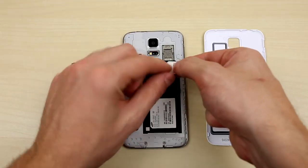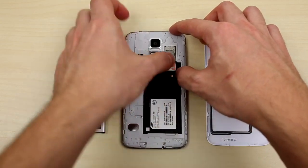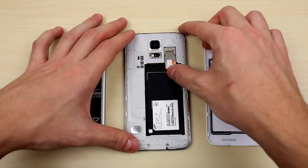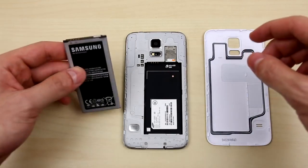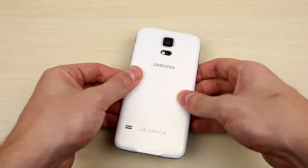Go ahead and insert your SIM card that is from another carrier into the slot. If your SIM card is of a different size, then you have to adjust it in order for it to fit. I provide you with a link in the description section to show you how that's done. After you insert the SIM card in the slot, go ahead and put back the battery in the back case and power on the phone.